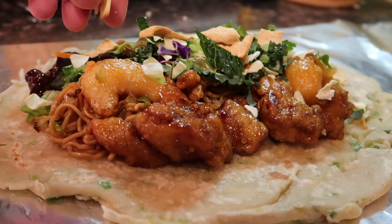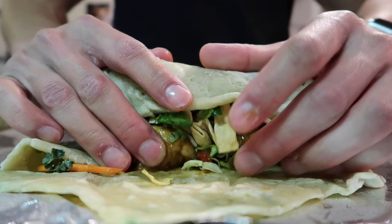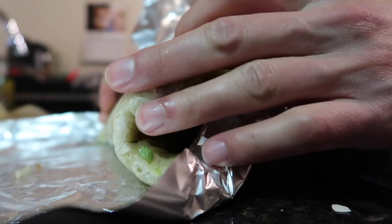Another thing they offer is wontons. Let's wrap this up. Panda Express burrito! Moment of truth!